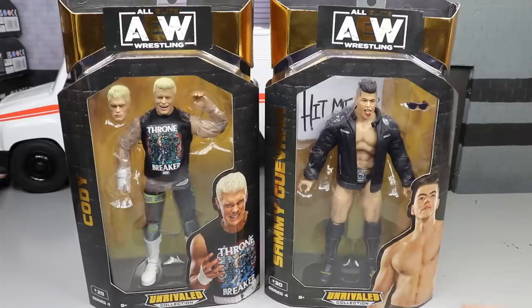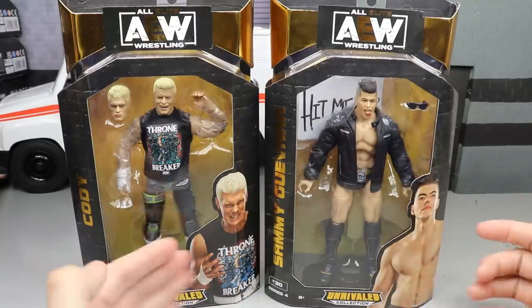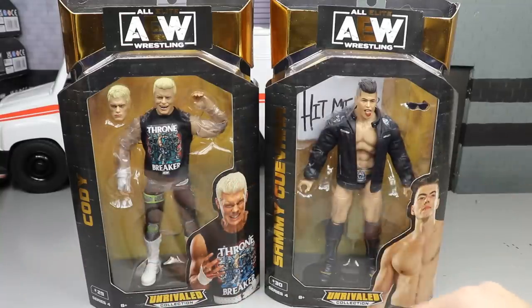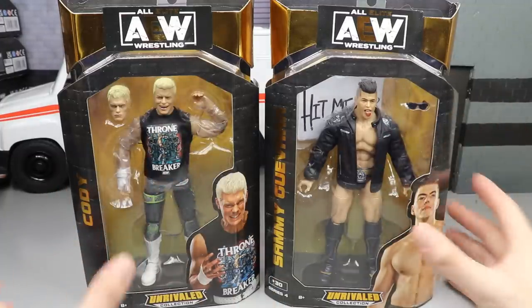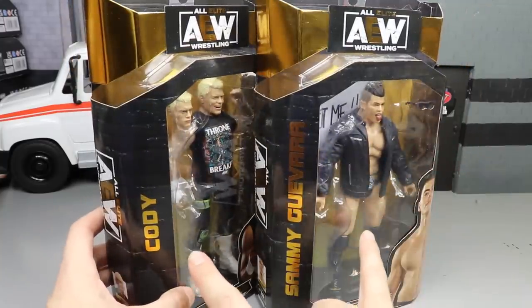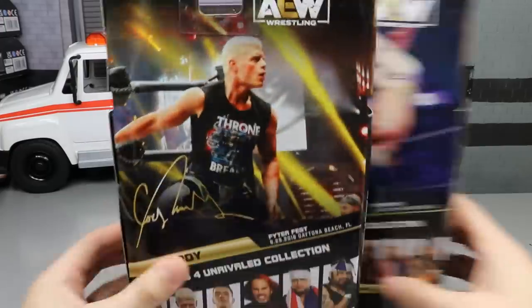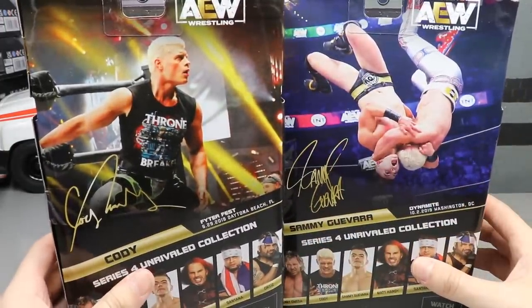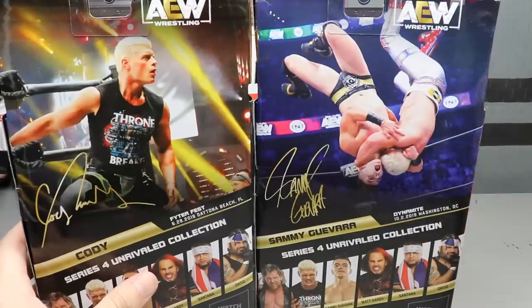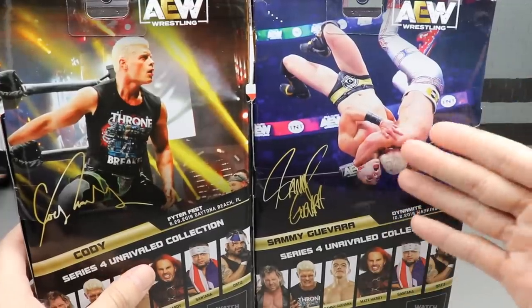This is our 17th Cody figure and our first Sammy Guevara. You can see pictures of Cody and Sammy on the front viewing window. Classic jack-style packaging — it looks really good. Their names are in gold foil on the front. AEW figures number 29 and 30 in the set. On the back you have a beautiful image of Cody with light beams from Fyter Fest 2019 and Sammy Guevara from Dynamite 2019 in a matchup with Cody.